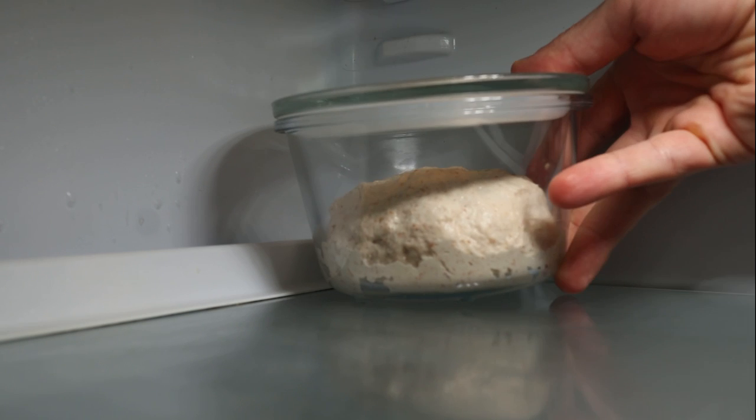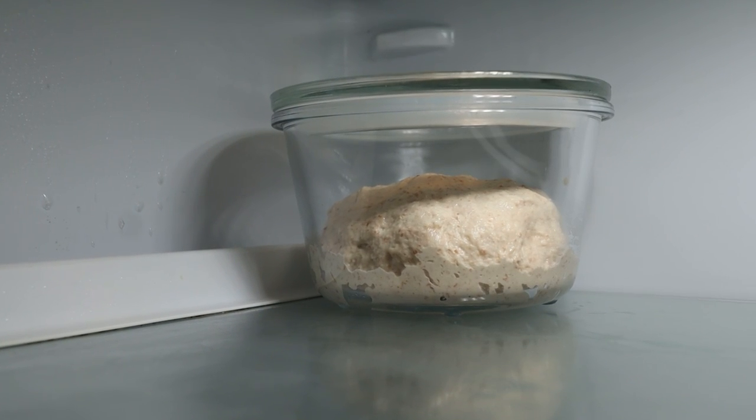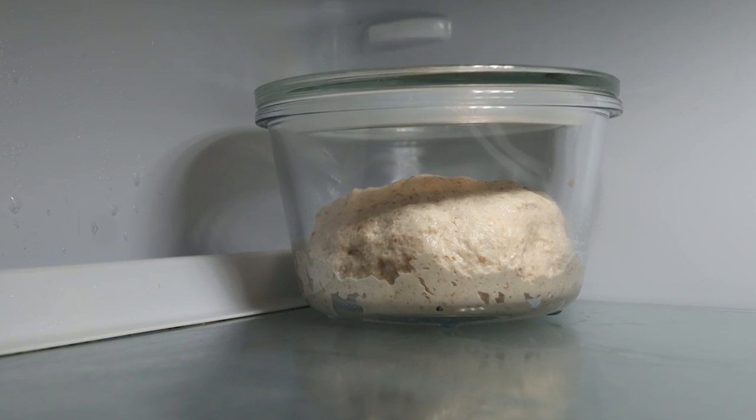How's it going my bakers? Hope you're having a great day so far. Welcome back to the channel. In today's episode of the principles of baking, we'll do some cold fermentation tests. So let's go to the kitchen and get started. Cold fermentation has been my go-to method lately — it's convenient, it's easy, and produces great results.